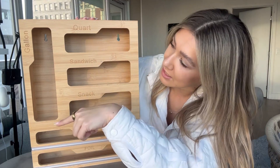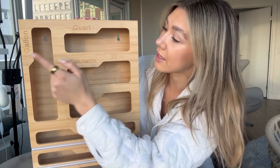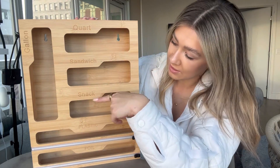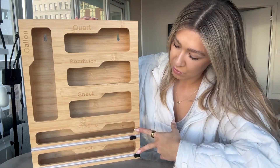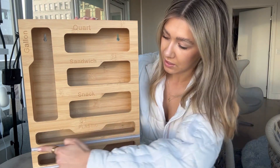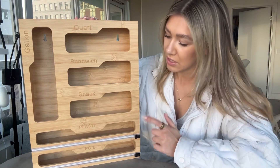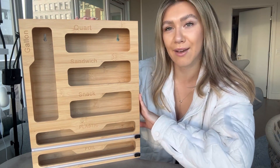If you guys can see right here, there are spaces for all different types of Ziploc bags — gallon, quart, sandwich, and snack bags. And there are these two parts right here for foil and plastic, and you can even cut it off with these right here — it's going to slice it perfectly. So I'm going to put all of the pieces in here and show you what it looks like after.